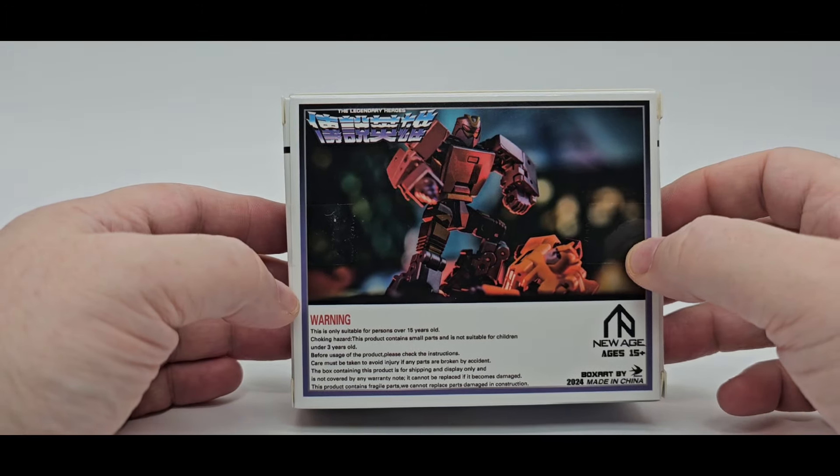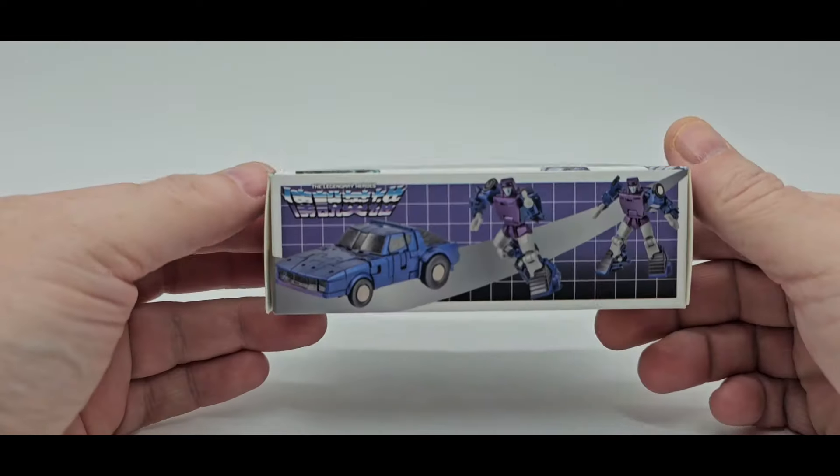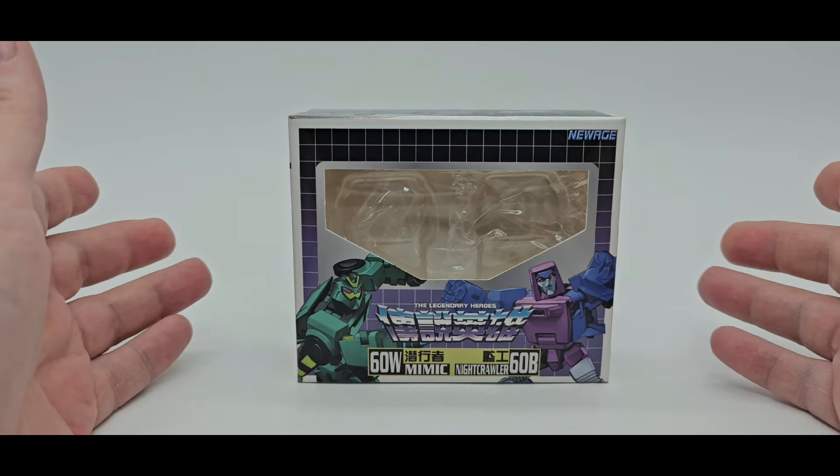There's the back. Once again, Assassin, Mimic, or Wasp. And there's Nightcrawler again. So yeah, Shattered Glass. That's awesome. All right, let's take a quick look at what they both come with.